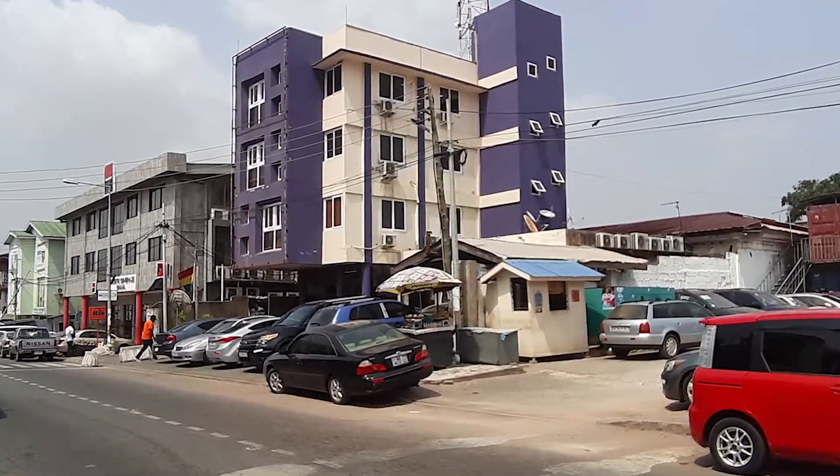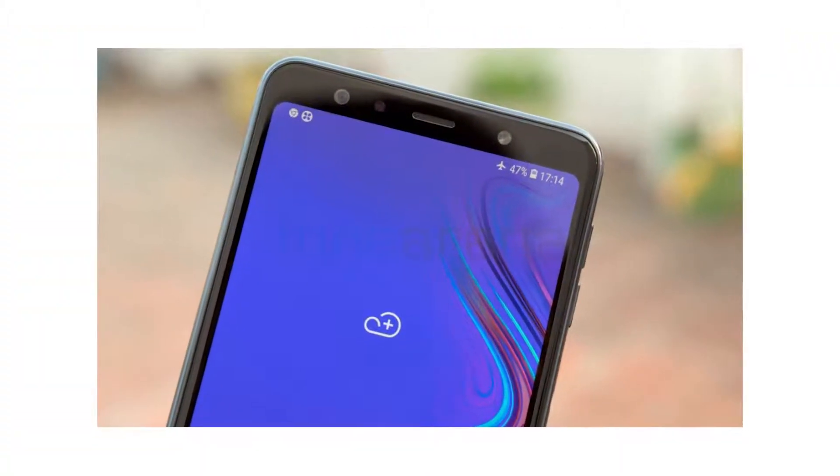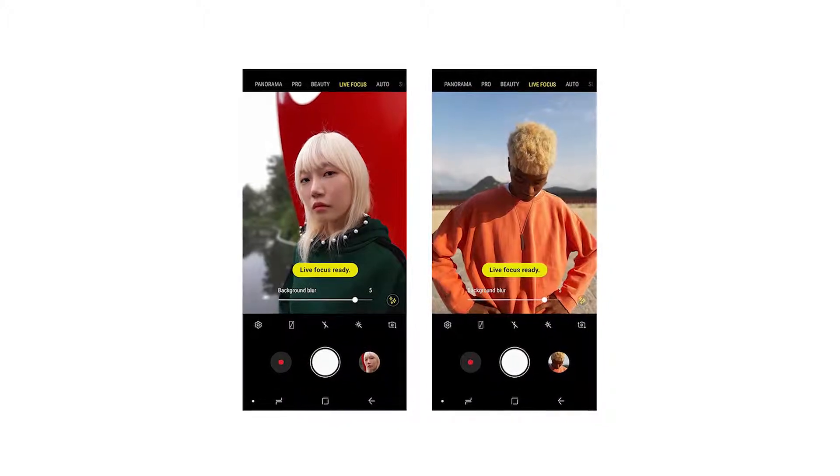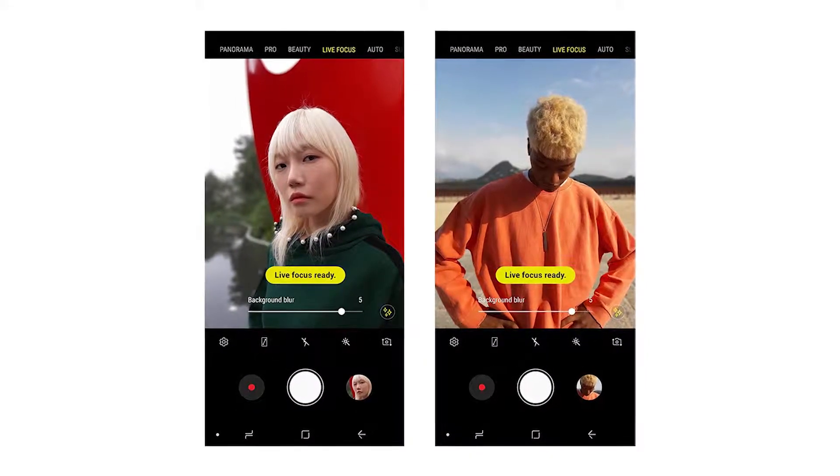No more cramping to fit anything into frame, or going far back so you can fit the whole picture into the frame. On the front, it has a 24 megapixel front-facing camera with an LED flash, and it also does the blurry background effect — a feature Samsung calls selfie focus.